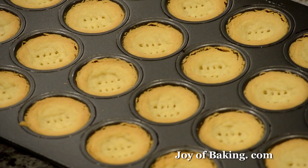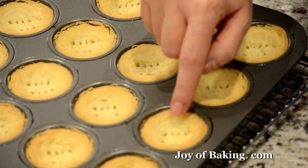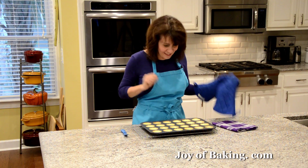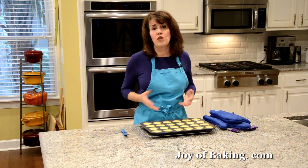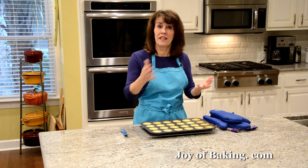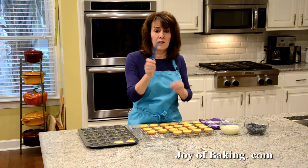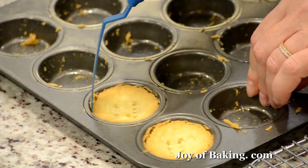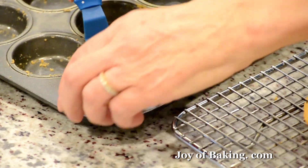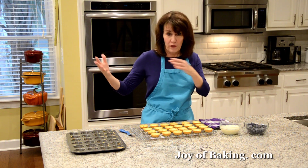Our shortbread tarts are done. Put your pan on a wire rack. As you can see, golden brown around the edges and centers are just a light brown. I did have to prick the center to get them down. We don't want to take them out of the pan right away because the shortbread is quite fragile, so I'm going to let them cool. When they're cooled, I'm using a silicone offset spatula and just kind of twist — it twirls like that and comes right up.